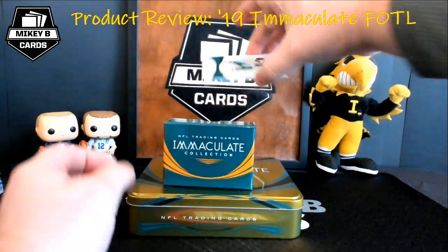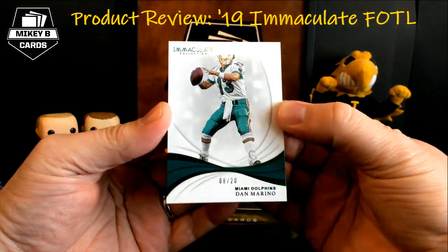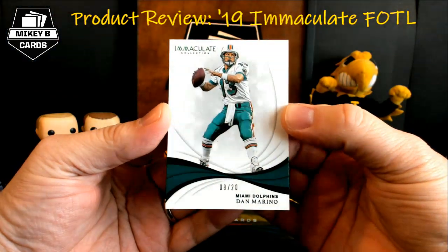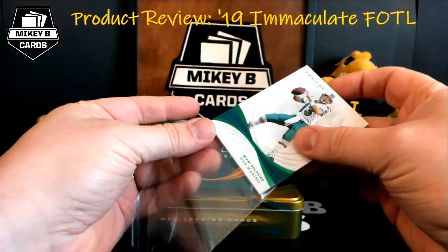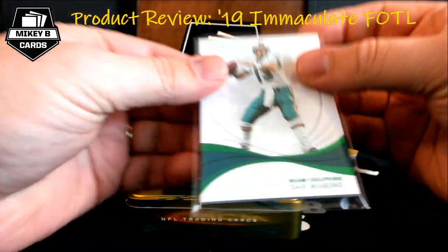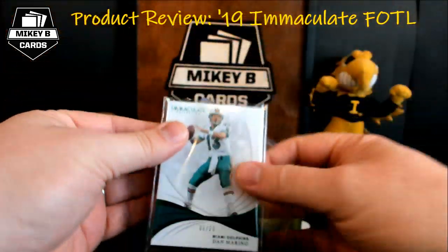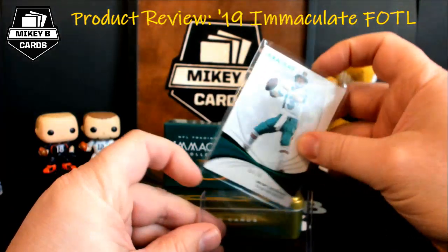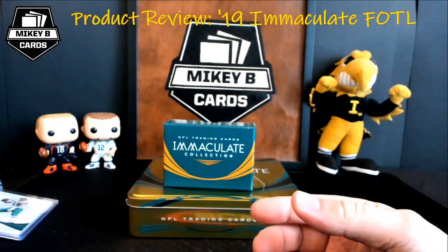Our exclusive low-numbered base card is going to be Dan the Man Marino — 8 out of 20, Dan Marino for the Miami Dolphins. Nice short print there. You'll notice the green foil — they call that the emerald, and that's usually specific to first off the line. So we have the first off the line emerald Dan Marino, card number one.